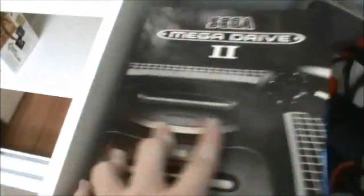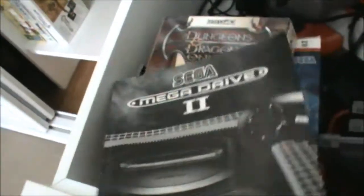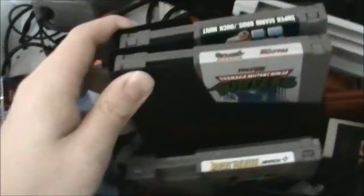Then in here we have a Sega Mega Drive 2 user manual. We have Dungeons and Dragons Online for some reason, mainly because it wouldn't fit. We've got a few different random CDs and we've got Exploder which was a PlayStation 1 cheat system. We've got the network access disc for PS2. We've got Phantasy Star Online. We've got a few PAL version NES games: the original TMNT, Metal Gear and Mario and Duck Hunt and all the peripherals, so the zappers and all that stuff, a memory card and plenty of different things in there. Oh and also a region adapter for the Super Nintendo and an eye toy.